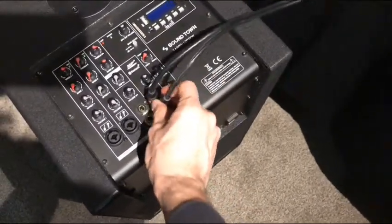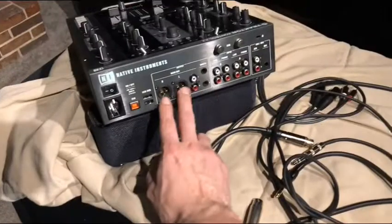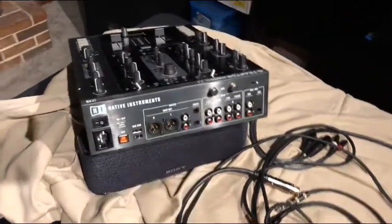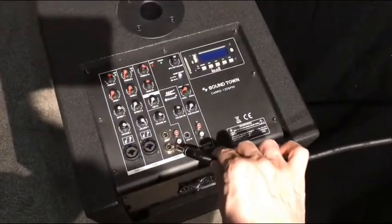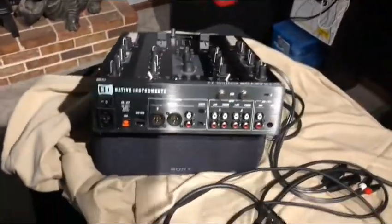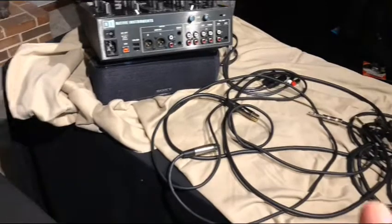In the case of the Rane 62, you're going to have the booth out and the XLRs. So you could go quarter-inch jack into the booth outputs, and then quarter-inch jack to the left and right inputs here as well. So you can do quarter jack to quarter jack — there are a few ways to do this, not a big deal, not too hard.